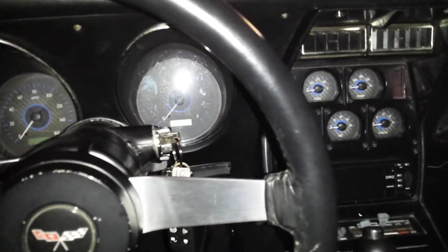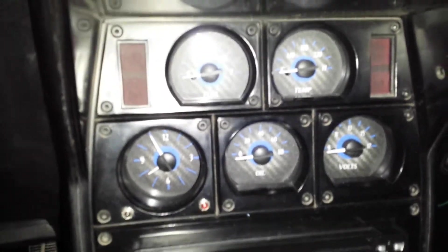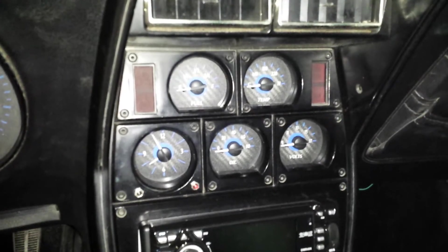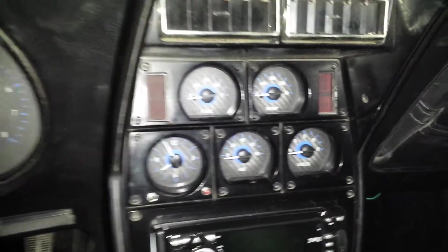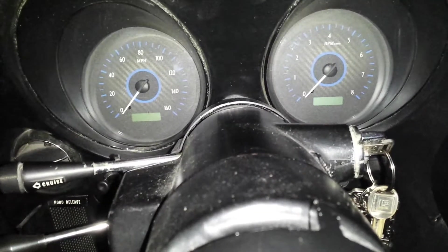The first thing you're going to notice is these are the carbon fiber look-backed gauges, which means it's not real carbon fiber, but they look pretty great. I am quite thrilled with them — they're very easy to read, even in sunlight. Unfortunately, the flash on my camera does make them hard to read at times, but we'll do our best.